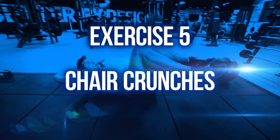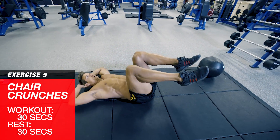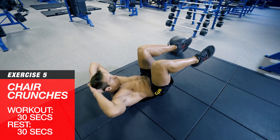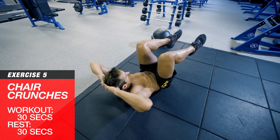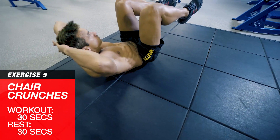Exercise five: chair crunches. Keep your knees bent at 90 degrees, feet up parallel with the floor, and perform crunches with your hands behind your head. Don't pull behind your neck to get yourself up — work your abs. You should feel the burn in the upper abs especially with these.